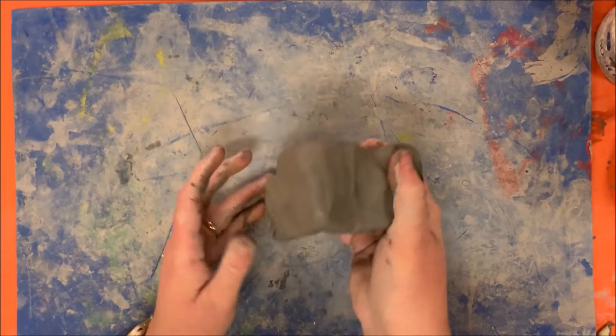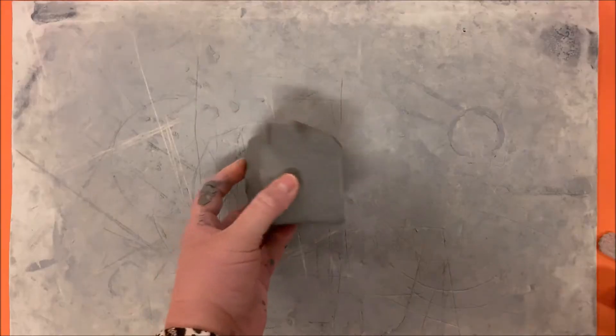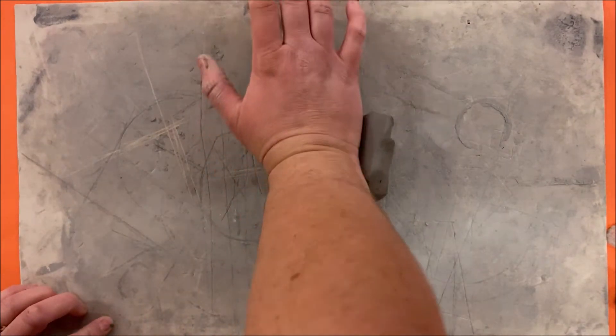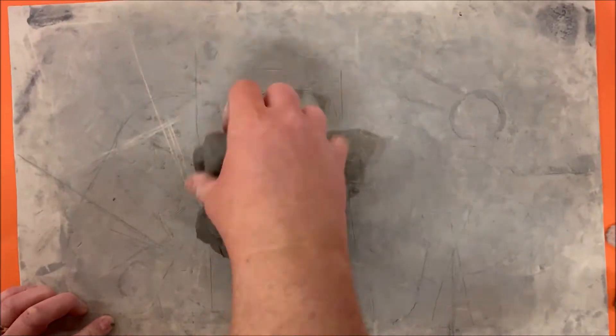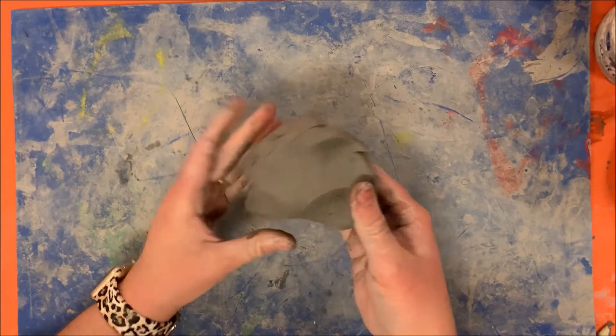Hey guys, today we are going to be using clay to create a pinch pot monster. The first thing you're going to do when you get your block of clay is kind of smoosh it, knead it, and flatten it to soften it up and make it workable.